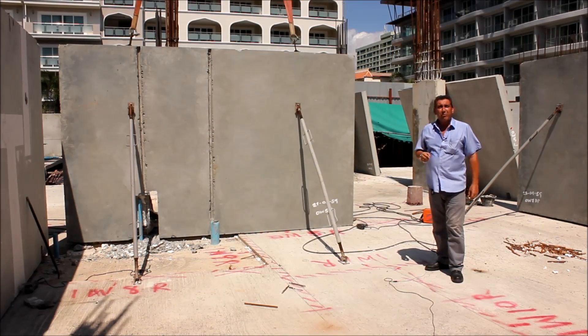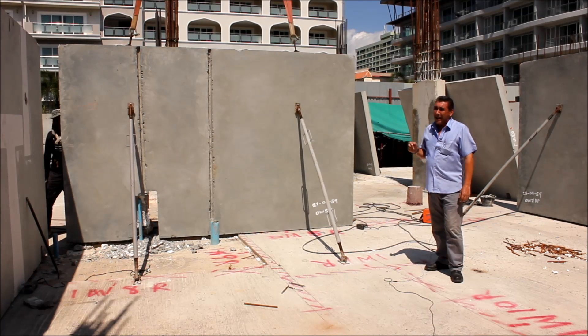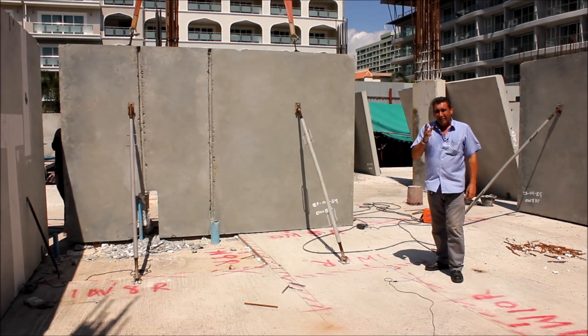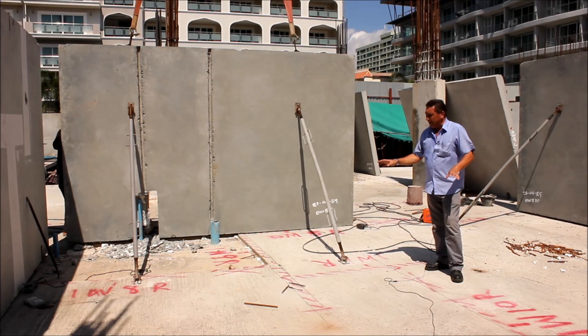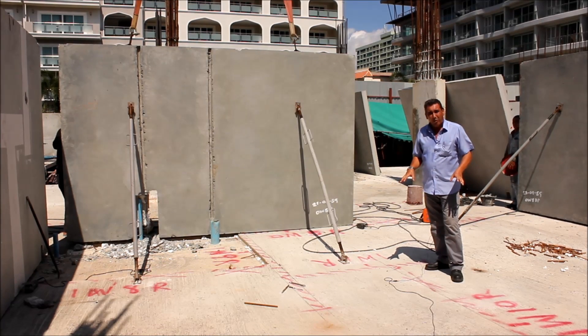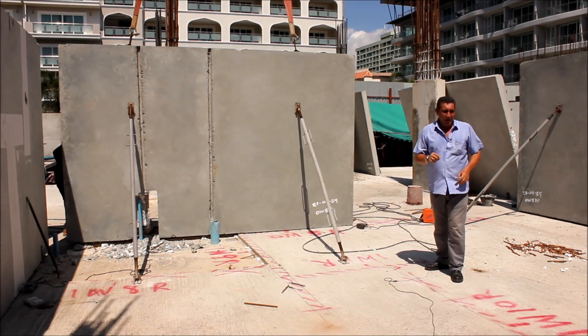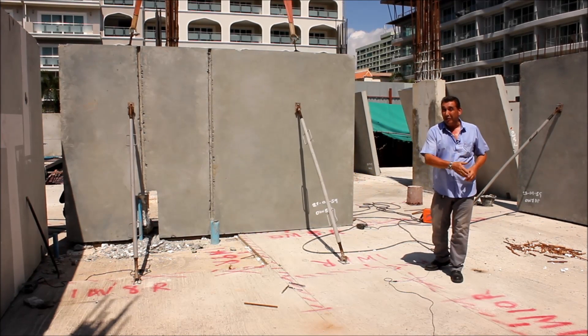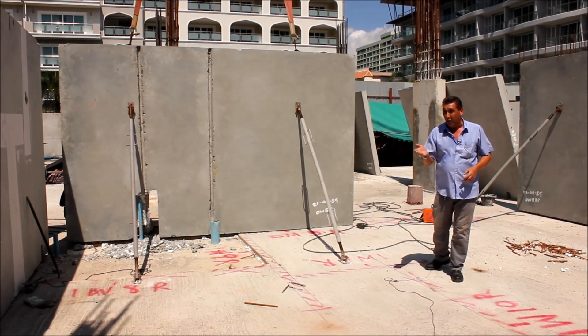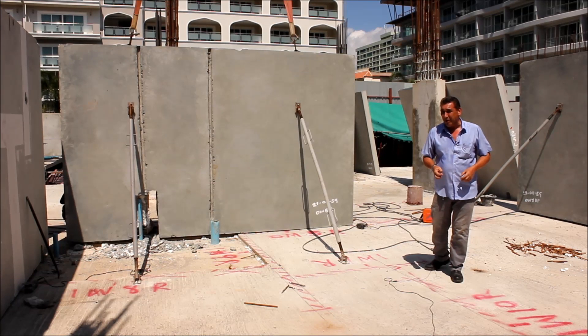With the walls now arriving on site, I can go ahead with the installation. The first job on the list is to spray the architect's plan on the floor. It's all surveyed, all labelled exactly what wall is what, and this gives me an opportunity — if we do have to make some alterations, I'd rather be moving the spray paint than moving the walls. So it's a really good idea to spray that out first.